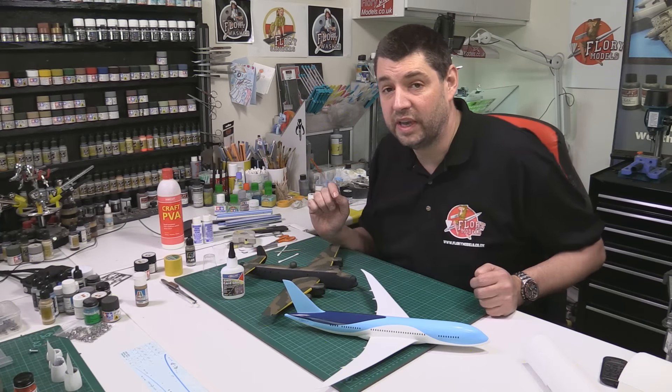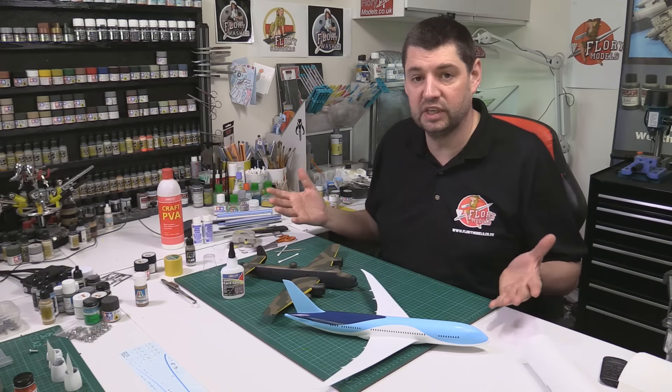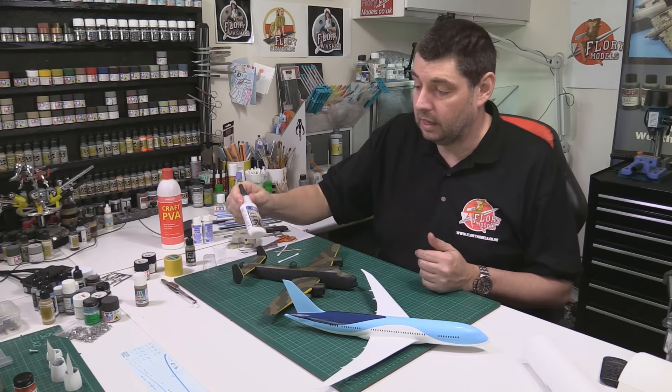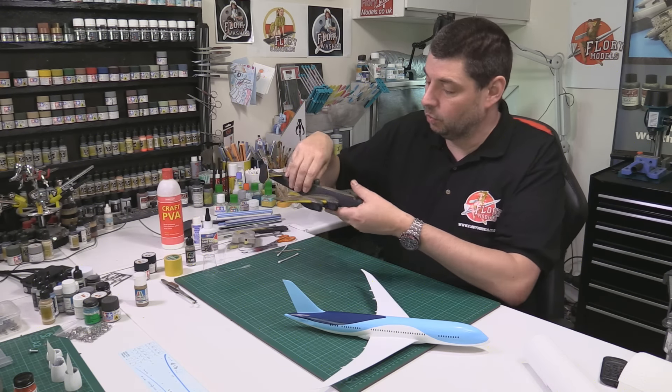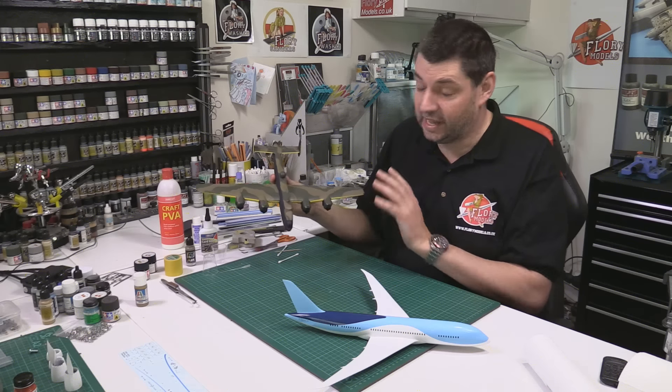Hello and welcome to Flory Models Daily Vlog. Here we are on the 21st of April 2016 and being Thursday it's technically review day, but I only did one review. We spoke about the rocket glue because I was doing the yellow banding work on the Halifax, which is coming together really nicely.